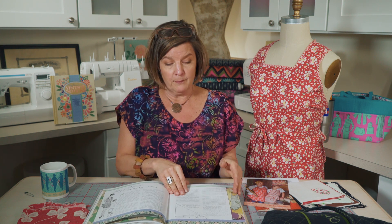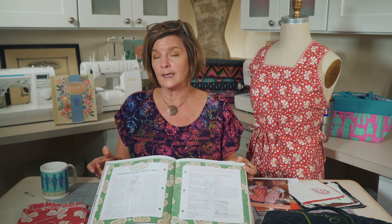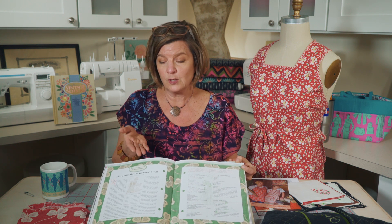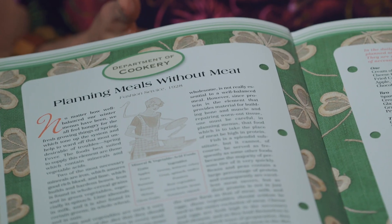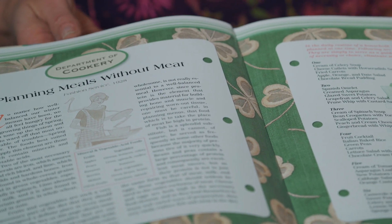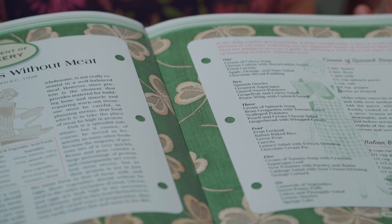There are a few more things I want to share in this chapter. One is the Department of Cookery. What makes this vintage made modern? This is a completely vegetarian menu. With today's health-conscious society, this is just another example of how timeless this information is and how it's definitely something practical for today.